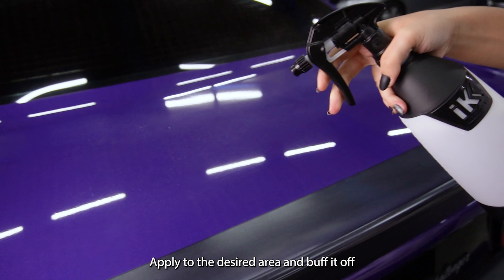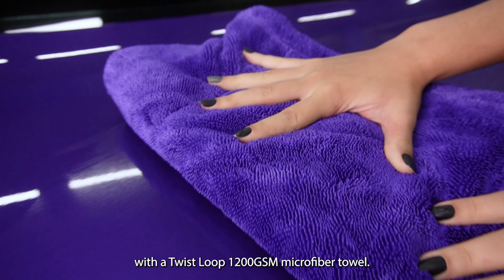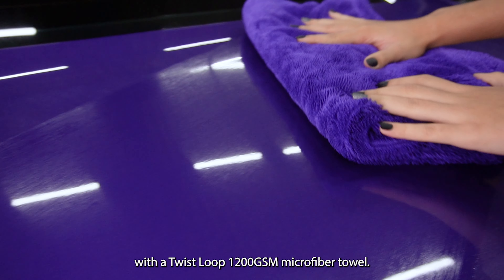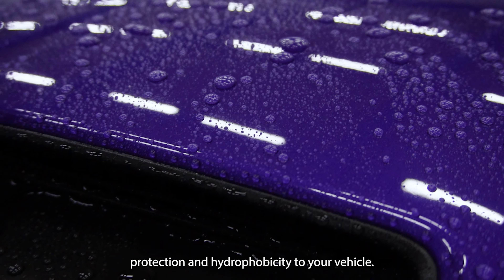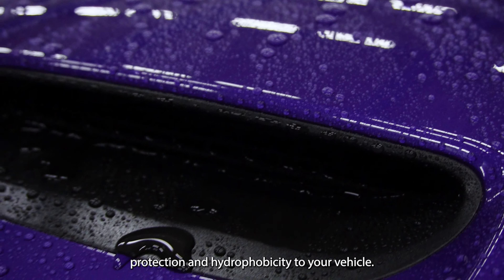Apply to the desired area and buff it up with a 1200 GSM microfiber towel. This will add great gloss, protection, and hydrophobicity to your vehicle.